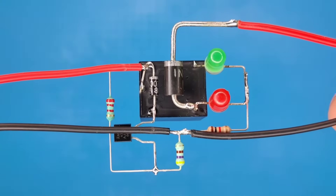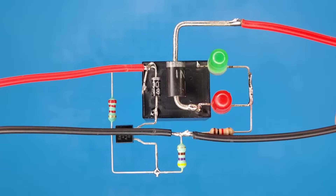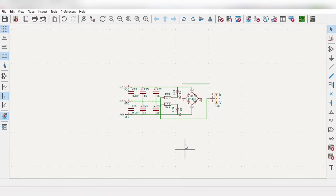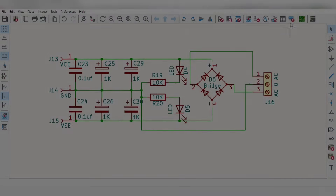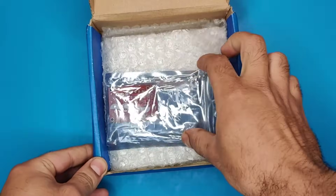To provide DC input to the circuit by converting 220 volts AC to DC, I designed a simple full bridge rectifier circuit which converts step-down AC to DC with proper filtration. To avoid messing up on perfboard, I ordered the PCBs from JLCPCB.